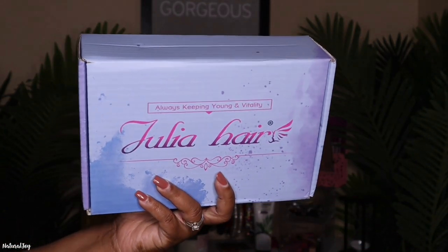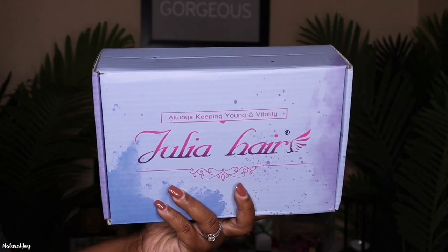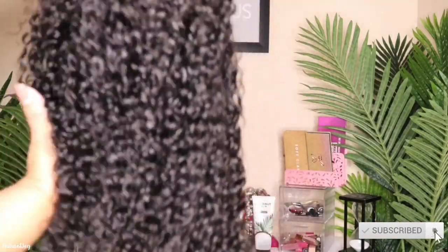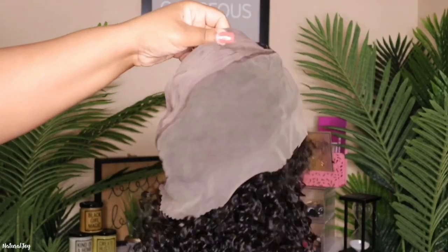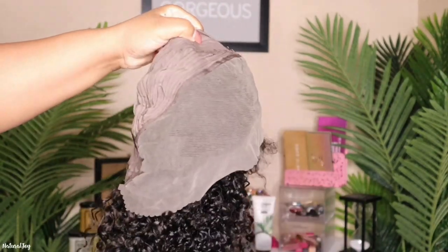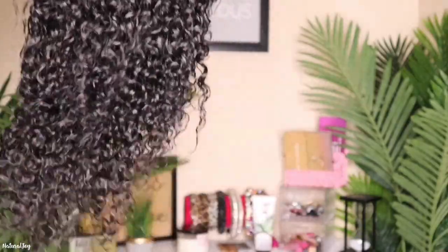Hey guys, welcome back to my channel. Today's video is brought to you by Julia Hair. Please hit the subscribe button and turn those notifications on. The wig I'm showing you is their 13 by 4 lace frontal curly wig in 24 inches. It has a standard cap construction — two combs on the side, a comb in the back, an adjustable strap, and a pre-plucked hairline. I did lightly bleach my knots off camera.